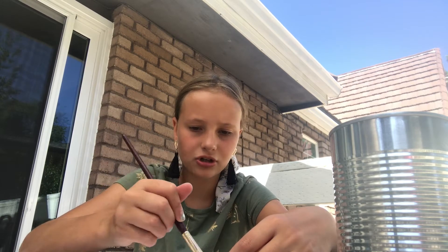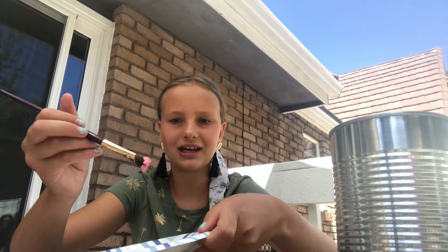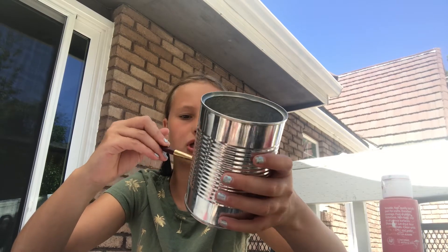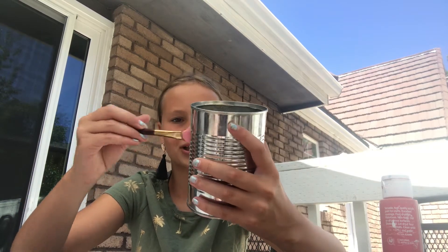If it's not the color you want, you can always add more white or more red. So this is what it looks like now, and I'm just going to start by painting. That's looking good. You're going to do about two coats of this, because as you can see it actually looks super thin. That looks super good.